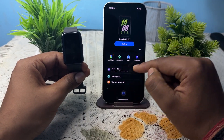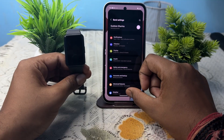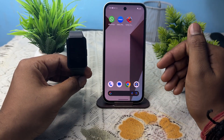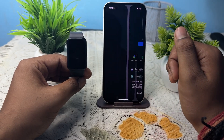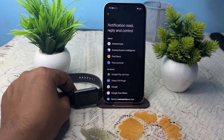This is how you can connect your Galaxy Fit 3 with your Google Pixel 9a. Thank you and have a nice day. Please subscribe to the channel for further videos. I hope this video was very helpful for you.